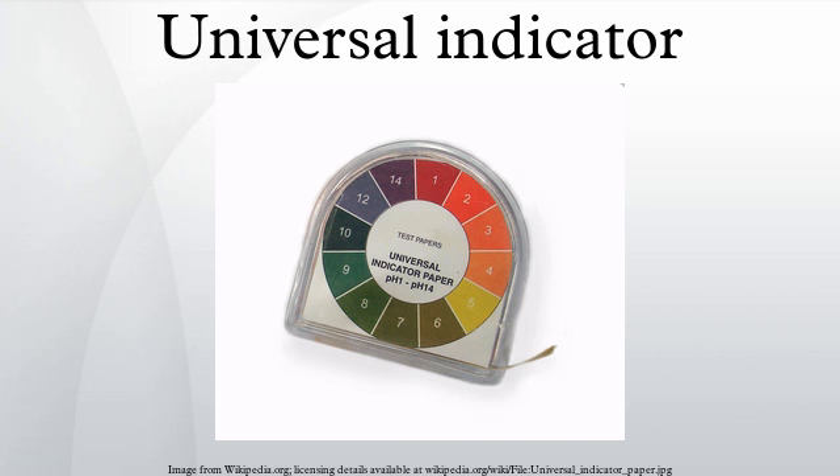A universal indicator is typically composed of water, propan-1-ol, phenylphthalein sodium salt, sodium hydroxide, methyl red, bromothymol blue monosodium salt, and thymol blue monosodium salt.